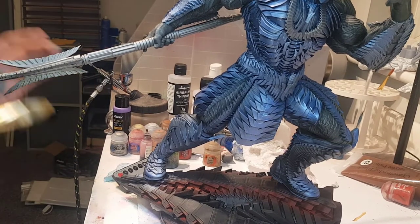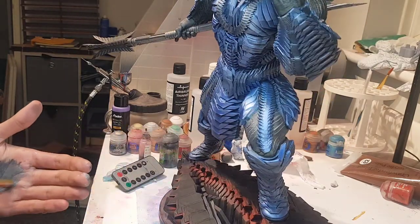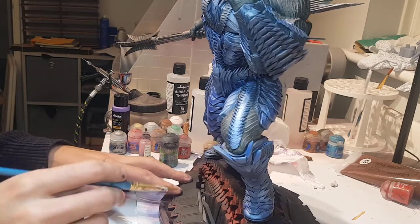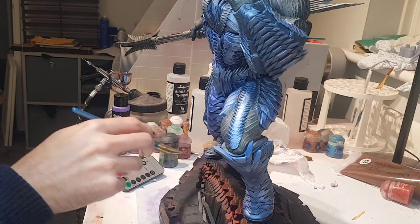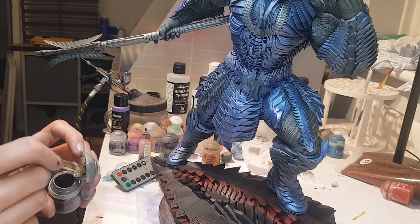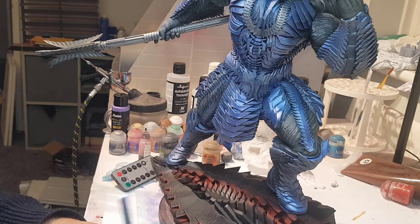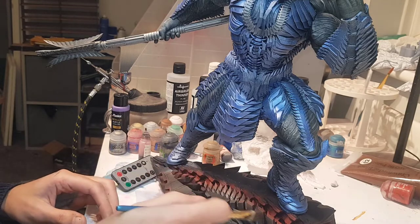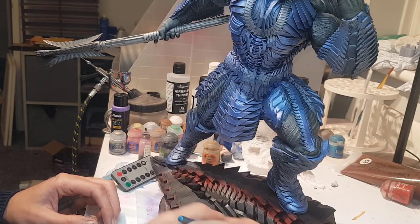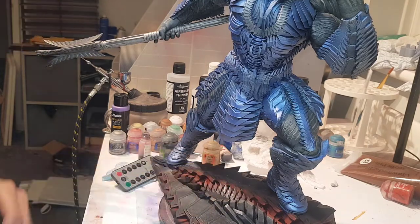I've now added the weapon and painted it silver, just with Leadbelcher — nothing special. With the base, what I'd already done before is sprayed it black and then got the airbrush with red and just went into all the corners — mainly because I didn't feel the black had fully got into everywhere, but also I'd like to create a glowing effect. So what I'm going to do firstly is get everything to be silver, see how the red looks, and then decide where I want to go from there. Again with Leadbelcher, it's not a dry brush but at the same time I'm not loading it heavily with paint — it's just enough to get it over everything but it will still miss the cracks. I'll probably do two, if not three coats.